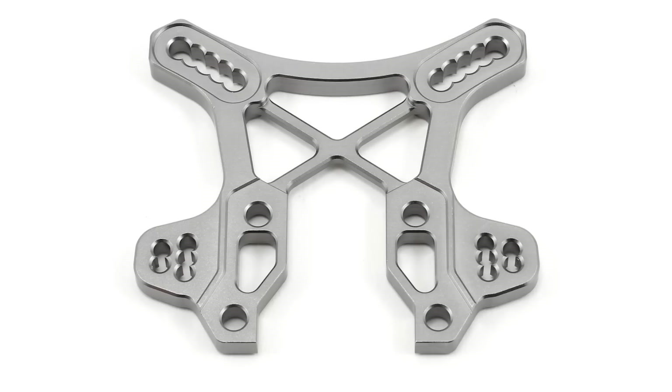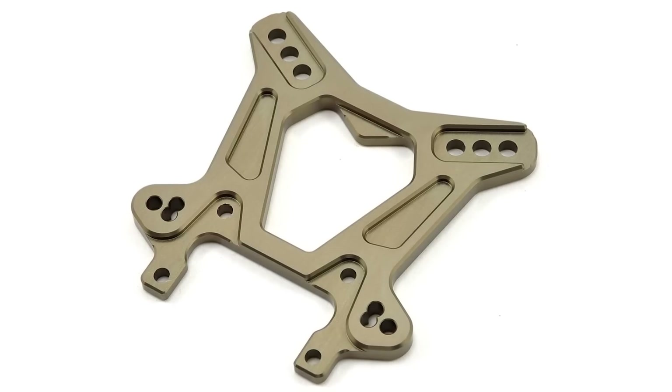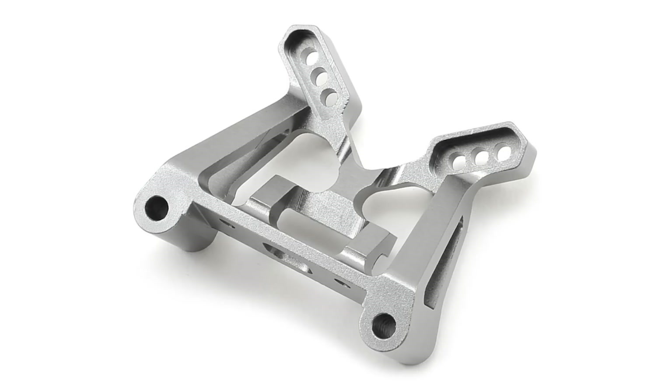A machined aluminum part is going to be really stiff and rigid with very tight tolerances because the computer process keeps them especially exact. It's not going to wear out as fast as a plastic part, and unlike plastic, it's not going to flex at all — staying stiff and rigid regardless of outside temperatures. When you crash, aluminum won't break like plastic; instead, it tends to bend on a really hard impact, and once bent back it's compromised and more prone to bending again.